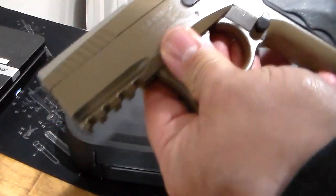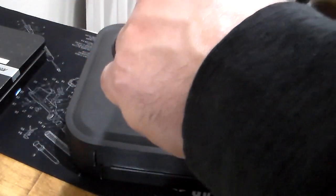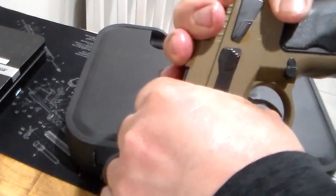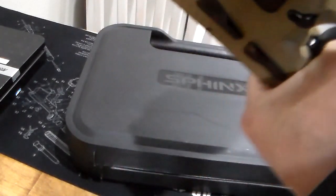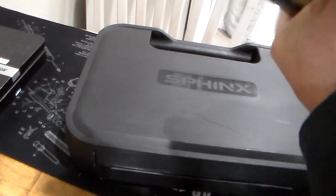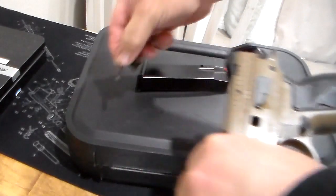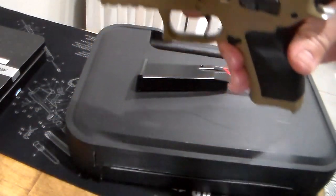To keep the firearm clean and safe, you need to learn how to field strip. It's just like any other CZ 75. You align these two lines right here, then you press. Always make sure the firearm is clear — this one is clear. Since I'm kind of in a hurry, I'll just clean it a little bit as we talk.